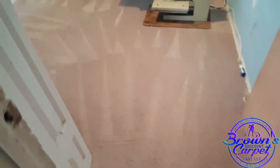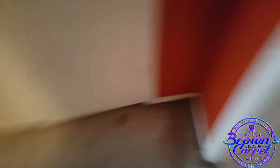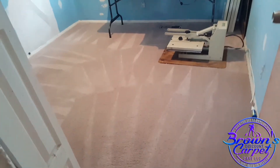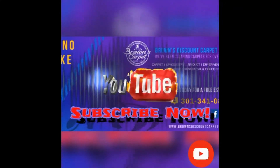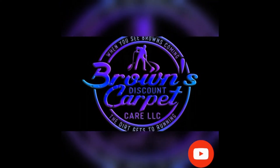Andre from Brown's Discount Carpet Care. These are good results, and the hallway is not really too great, but it's 100% different from what it was before. The other rooms came out wonderful. Andre from Brown's Discount Carpet Care — subscribe to our YouTube channel. The dirt gets to running when you see Brown's coming, the dirt gets to running.